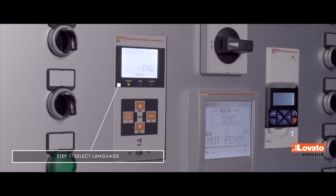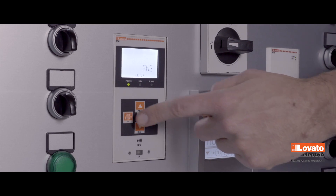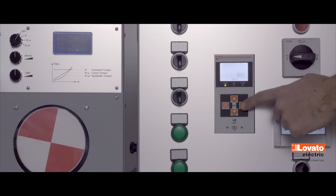First, you'll be asked the language to use. Press the Start and Stop keys to choose one of these: English, Italian, French, Spanish, Portuguese, and German. Press Next to confirm.